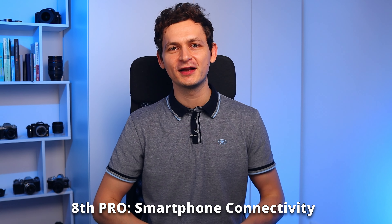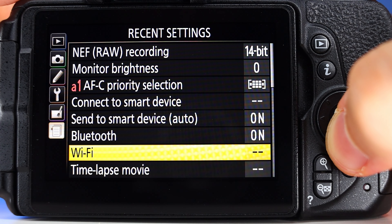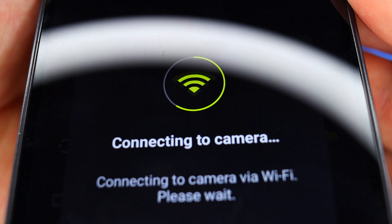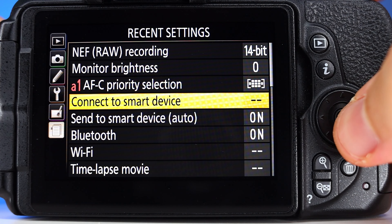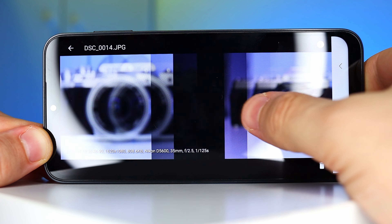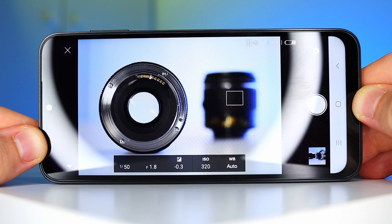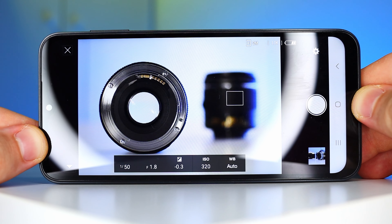The eighth pro is about smartphone connectivity and Snapbridge. We do get WiFi, Bluetooth and NFC on the D5600, allowing us to connect it to a smartphone. With Snapbridge, Nikon's app for downloading photos, you don't have to go to your computer and remove the card. Afterwards you can post them on social media. Also with Snapbridge you can control the camera, which works great for taking photos. However, I haven't seen an option to control the camera while recording videos — I believe this feature simply doesn't exist for the D5600. Nonetheless, Nikon's app is still very useful.